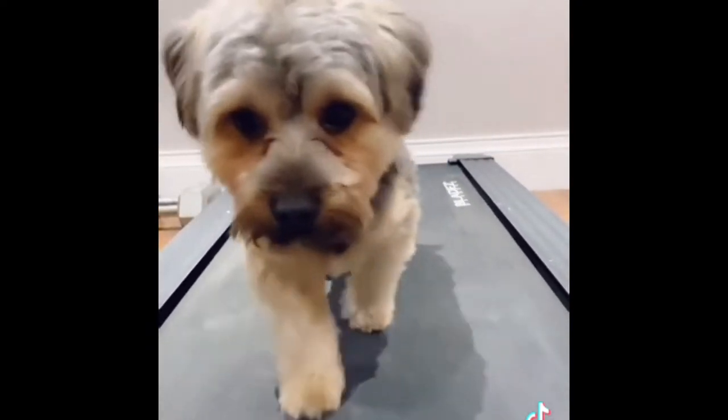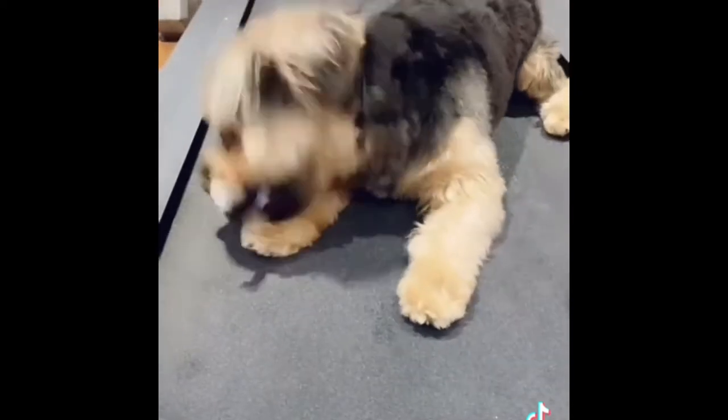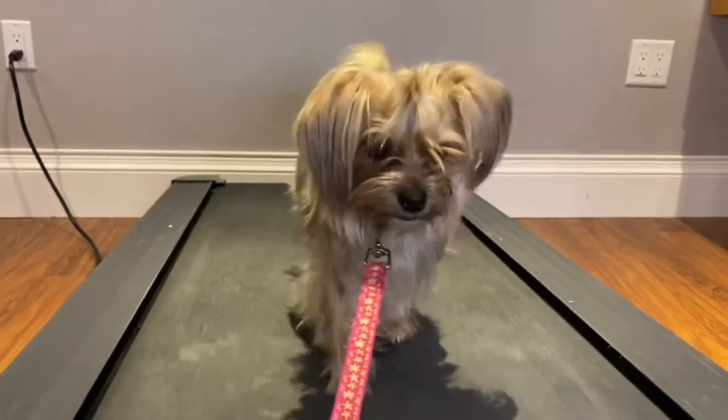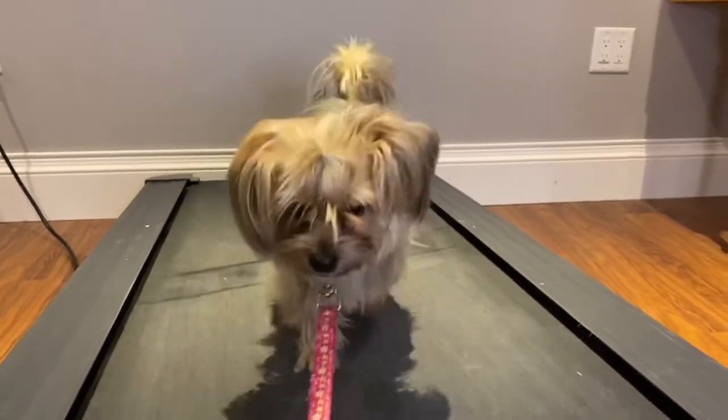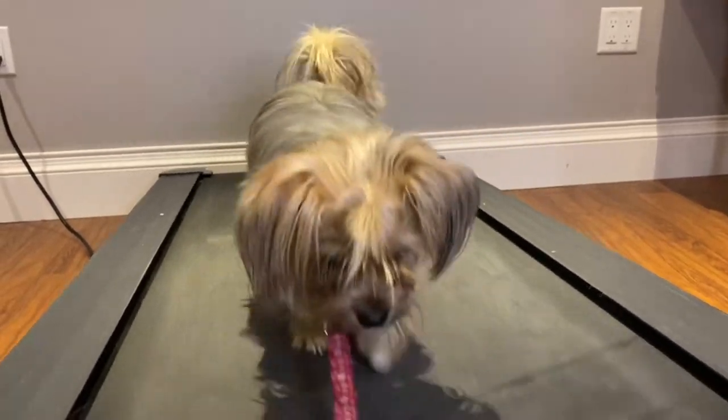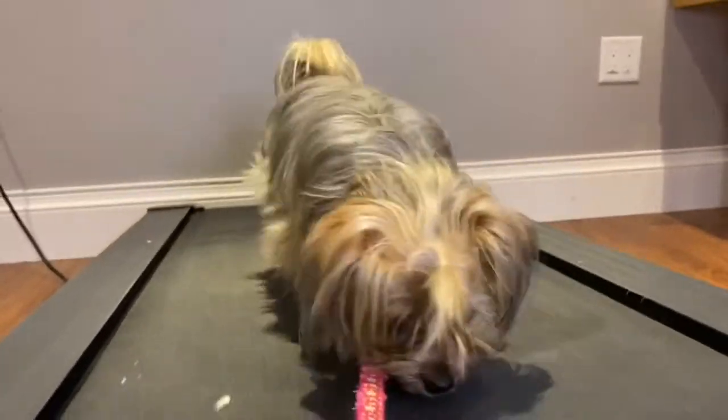If you guys want to see more puppy content, definitely check out our TikTok — it'll be linked in the description box down below. This trick can be taught to your pup in under 15 minutes. The only things you will need are your puppy, a treadmill, a leash, and tons of treats.